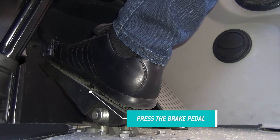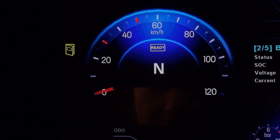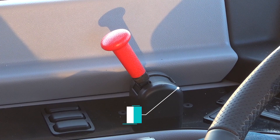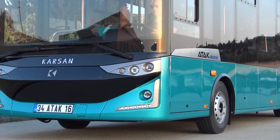Press the brake pedal and push the engine start and stop button again. The button lamp will turn to continuous green. Make sure the ready indicator appears on the dashboard screen. Shift to D by pressing the brake pedal and release the parking brake. Now, you are ready to drive ATT&CK Electric.